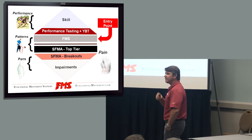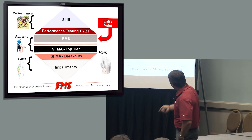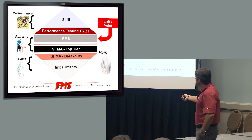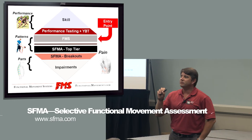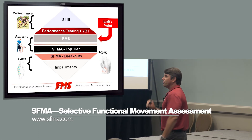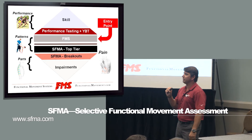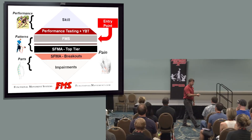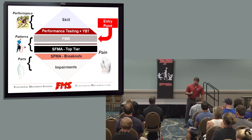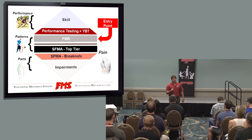What happens when there is pain? What happens when there is a big issue? Well, then we have to go the other way — we look at what we call the Selective Functional Movement Assessment. The movement screen is a screen by design. It's not designed to tell you what the problem is; it's designed to tell you there is a problem. The assessment is designed to tell you what the problem is. And that's the difference.